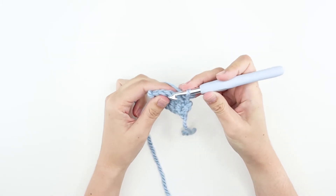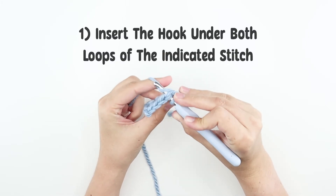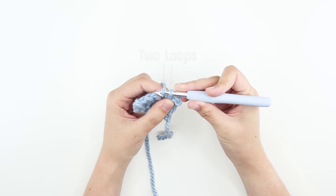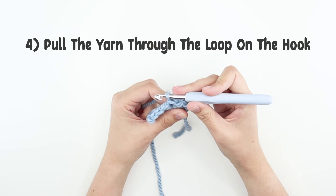If it's too hard, another way is to insert your hook under both loops of the next stitch. Yarn over and pull it through the stitch we just put our hook into. You'll have two loops on the hook, and then pull the second loop through the first one.